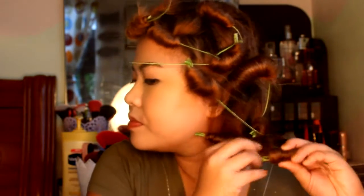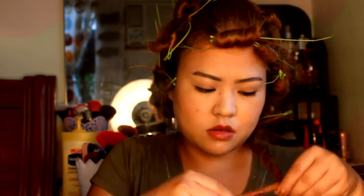After setting your hair, you can sleep or wait at least 2 hours, then remove the stems from bottom to top — see those curls? It really takes time to remove them if it's your first time, so practice is the key.